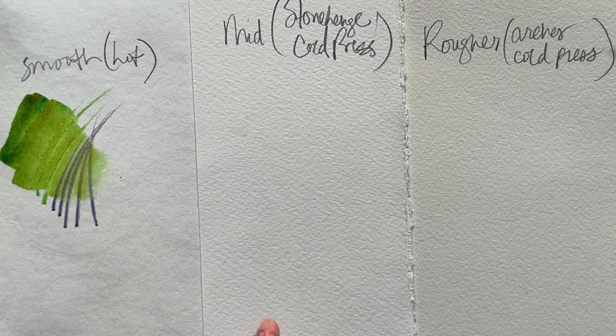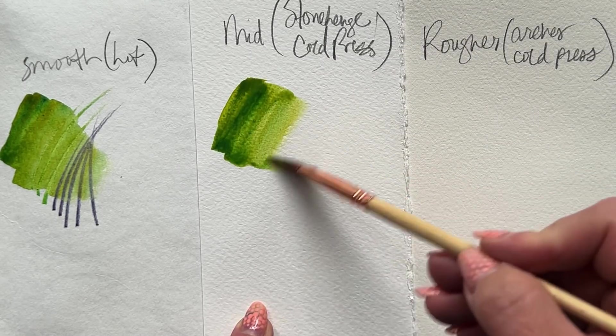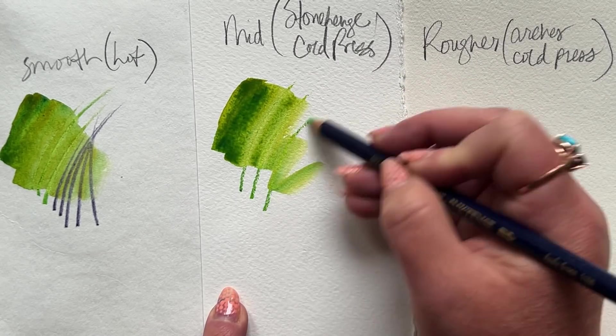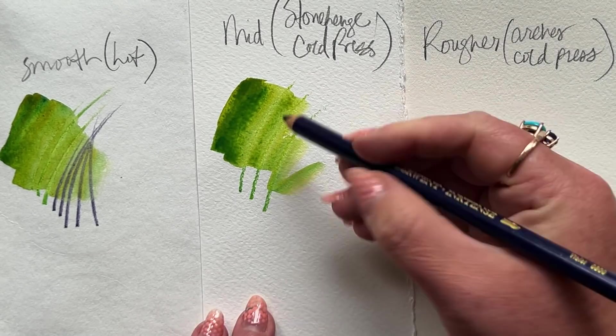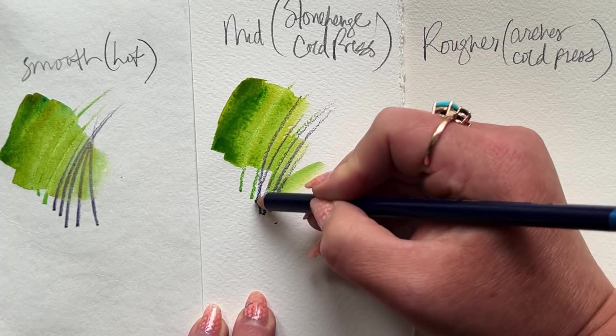And again, let's look at what happens on a little bit more of a textured watercolor paper versus the smoother one. You can see all the ranges of textures that you can get. And how about that yellow pencil resisting the watercolor on the page? Love that so much.